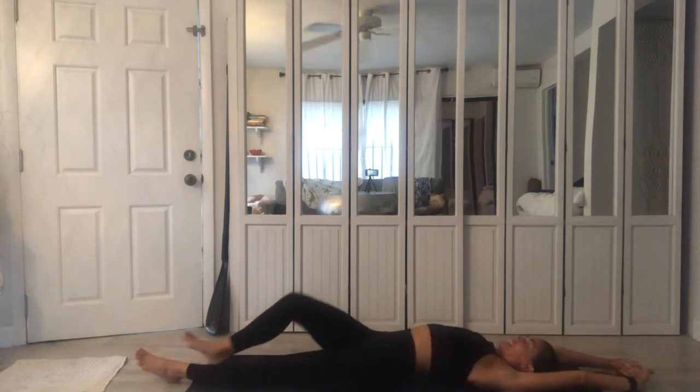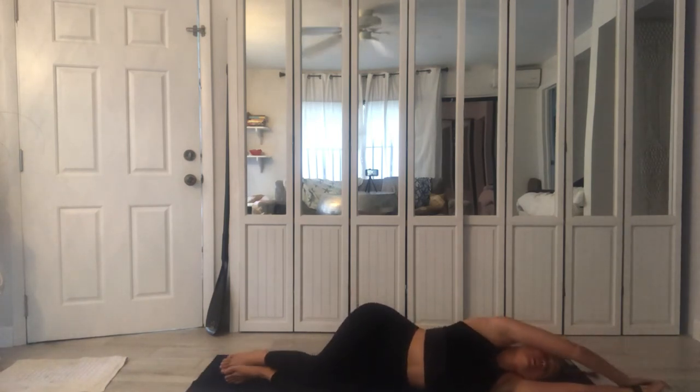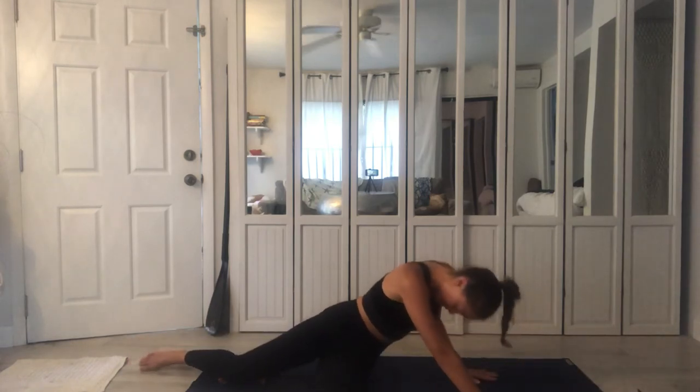Nice and slow, team — deepen your breath as you bring a stretch throughout your entire length of body. Only when you're ready, rolling through the side, head lifting last, as you lift into your seated posture. Bringing your palms towards heart center, we end our practice breathing together — inhale to fill the lungs and exhale. May you have a wonderful day. Thank you for sharing your practice with me, for always being receptive. Namaste.